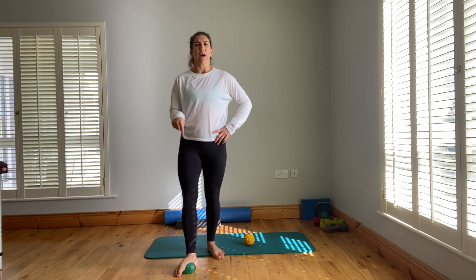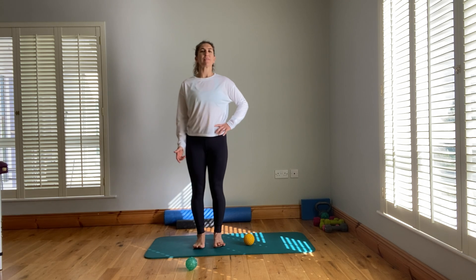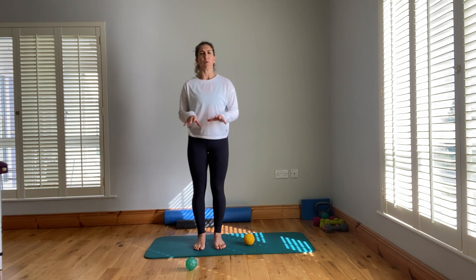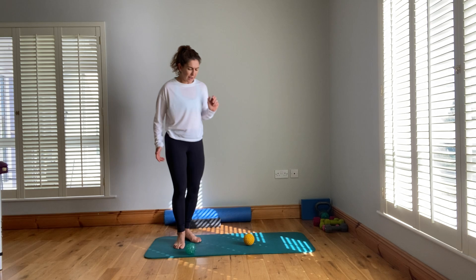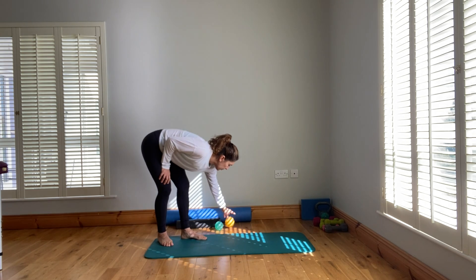Do that on both feet, then stand and see what you feel like — your feet might feel more grounded, more rooted to the earth. Interestingly, if you've got anything going on with the lower back, start with the feet. It will help with calves, hamstrings, and the lower back.